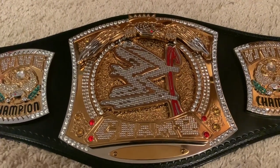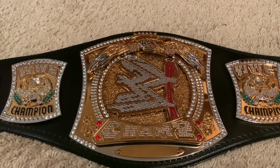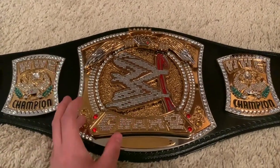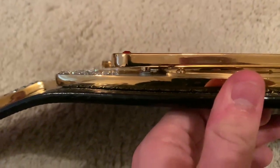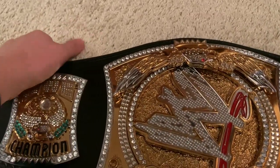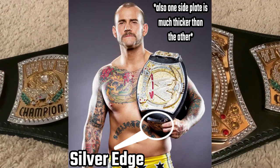Before we look in depth at the main plate, I want to compare it to the other replica version — the one made by Figures Toy Company. WWE started producing all their replica belts themselves after 2013; this is the 2015 spinner. The plating is a bit darker gold on this one. Also, unlike the real belt and the Figures Toy Company version, this one has spacers underneath the 'champ' and the eagle, rather than being one big piece.